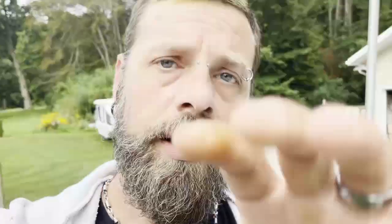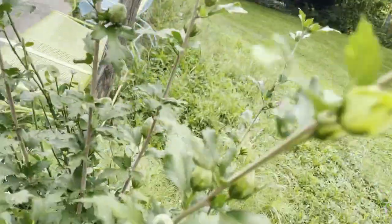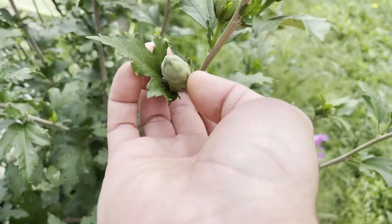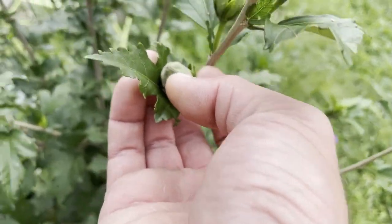So now in the fall, once all of the buds and everything have dried out — Rose of Sharon seed pods kind of turn into these little pods, and in the late fall they'll dry out. Once they crack open on their own, that's when you can take the seeds and plant them right away. They don't need stratification or a cold period or anything like that. You can just start them.